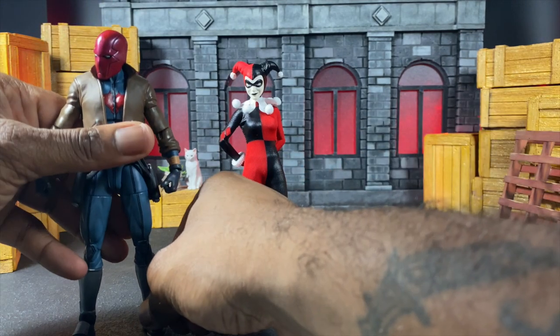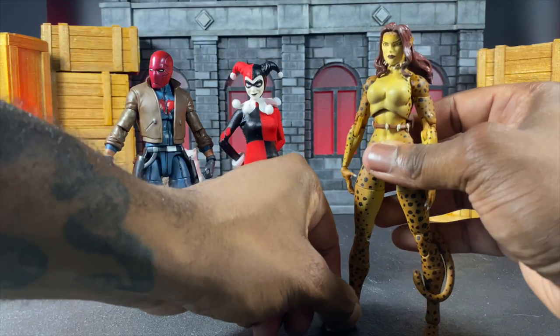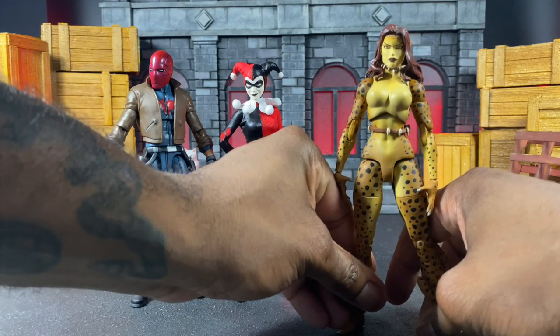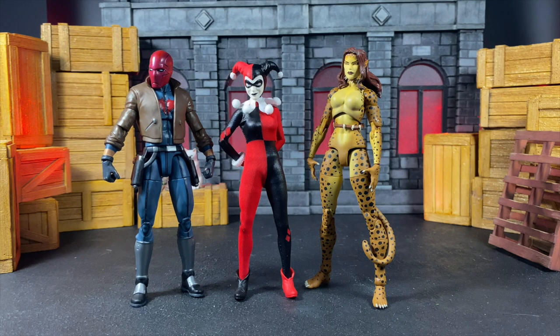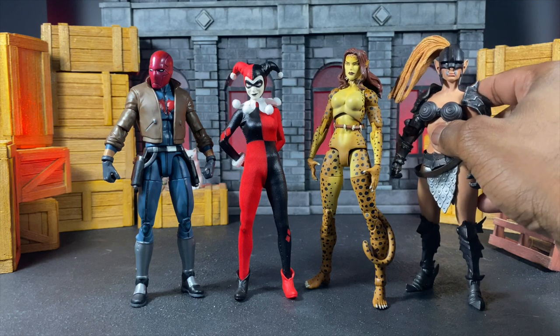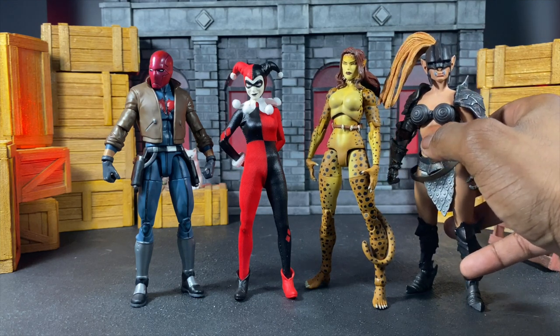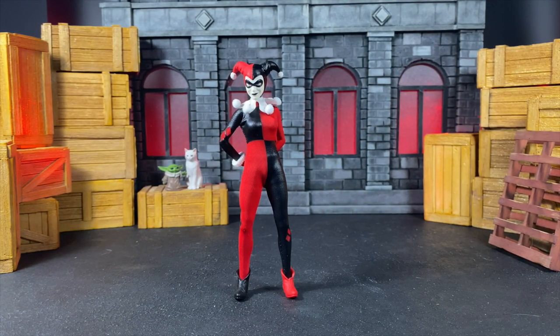Here we are with the Mattel Red Hood — I forgot I had this, so now we can compare it. Then we have the DC Essentials Cheetah. These ankles are sometimes stiff, sometimes not. Then we have a Mythic Legions female barbarian body — I thought this would be a good comparison because I saw someone do a Harley custom with Mythic Legions and it was really dope, so now you can see how it looks next to Harley.